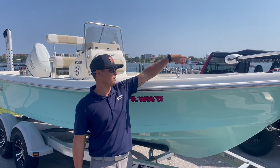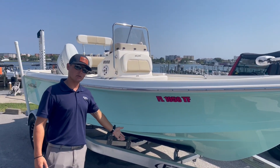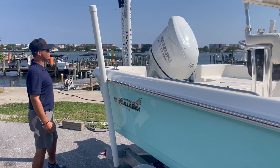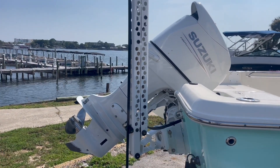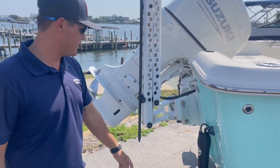Here on the front you see we've got a Minn Kota iPilot trolling motor. The boat does come with an easy-loader aluminum trailer. It's in the seafoam green color. We have a Suzuki 140 horsepower outboard motor on the back, just over a hundred hours. We have full trim tabs.